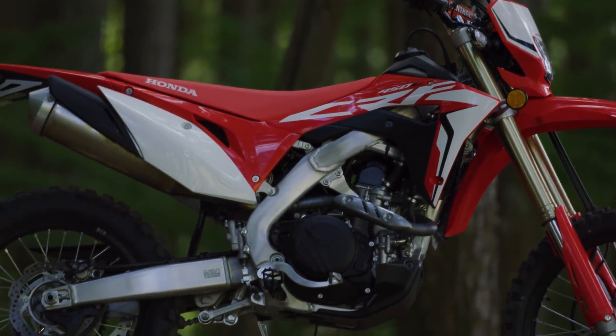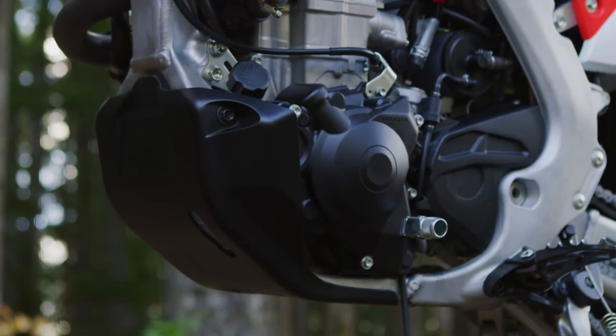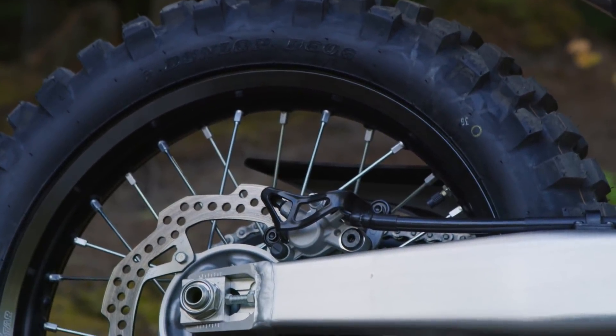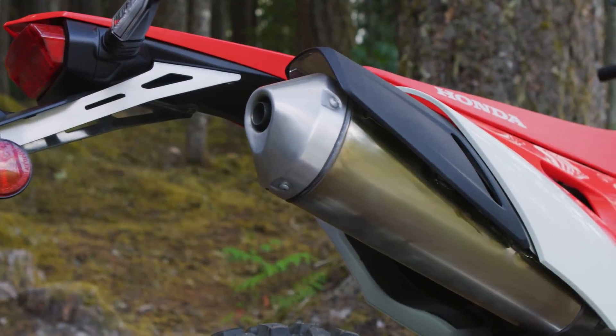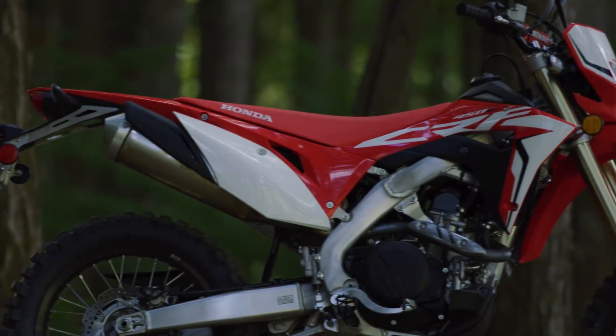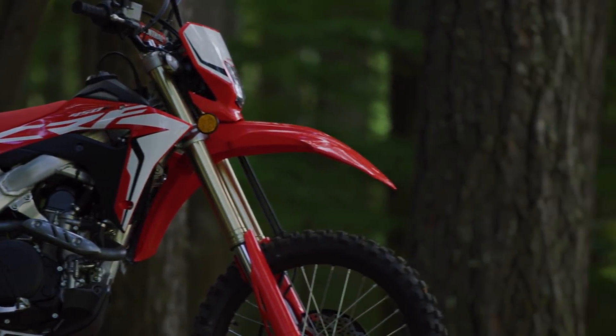It's a six-speed transmission instead of the five-speed that the motocross bike has. There are chassis changes — it's a little bit wider down at the base. The swingarm has got polymer injection in it, about 200 grams, to cut down on vibration. The subframe extends all the way back across the fender.